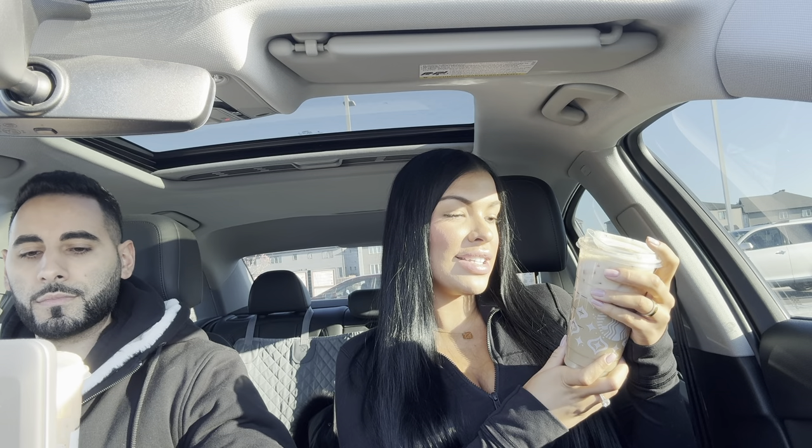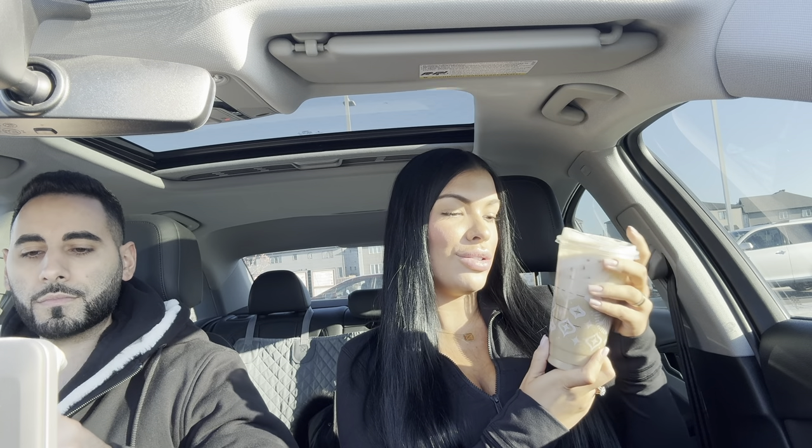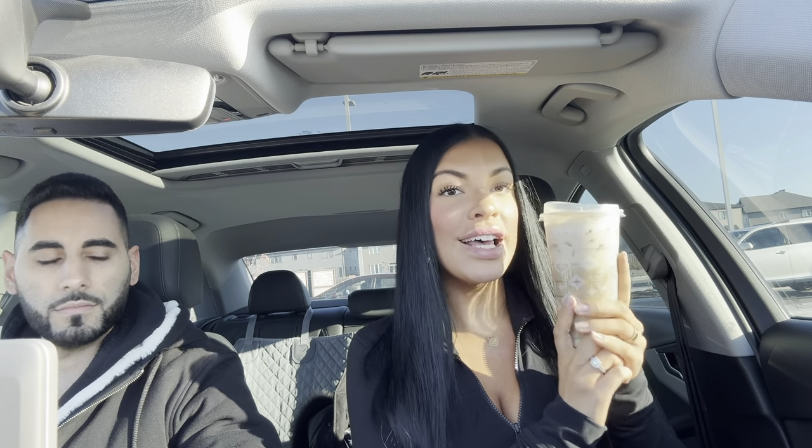Alrighty guys, we just got our Starbucks. We got the iced gingerbread oat chai. I have skim milk in mine and Jay has lactose-free milk as a substitute for the oat milk, because I don't really care for the oat milk. I am obsessed with these — they're so good. This is like my second one in two days. I love the holiday cups, and this is Jay's first time trying it, so we're going to see his reaction.